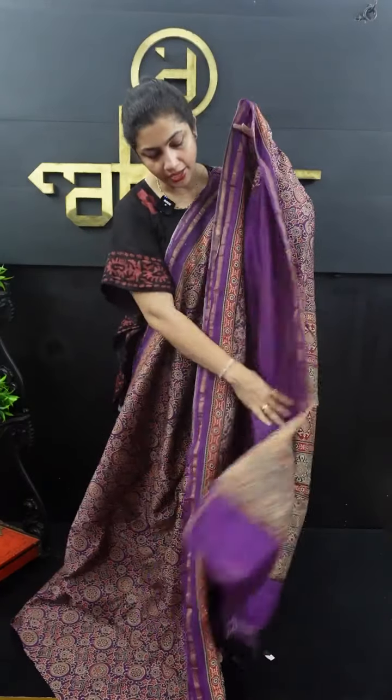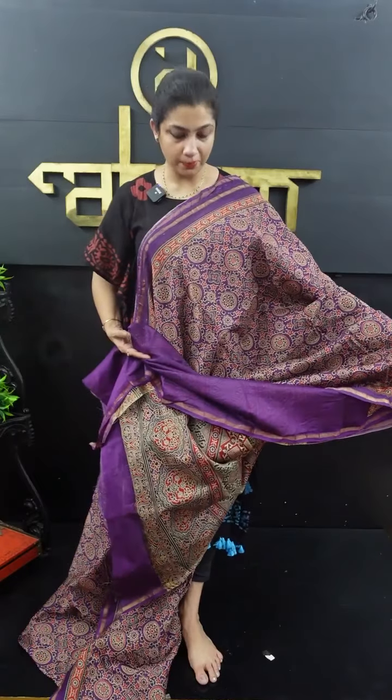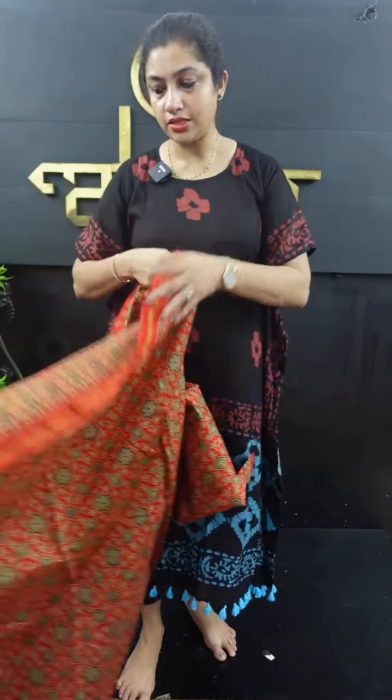The blouse piece is plain. It's a Chanderi fabric. It's a lightweight. It's a light pink weight. It's a big shape. It's not transparent. It's comfortable. It's a beautiful shade.